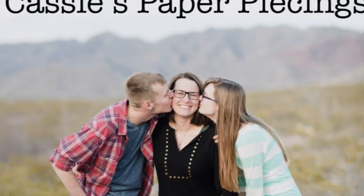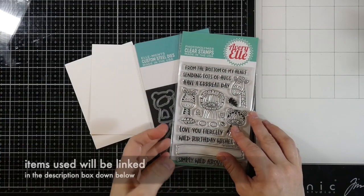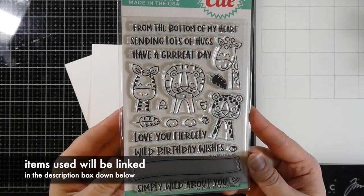Hello friends, it's Cassie. Welcome back to my YouTube channel. Today I have some cards for you using some Avery Elle products.